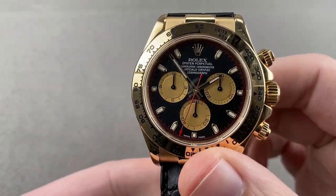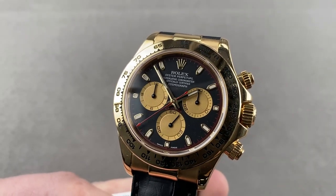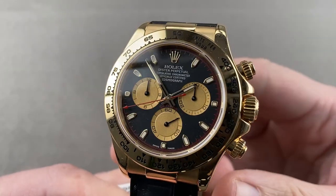Today we are discussing an F-Series, circa 2003 Rolex Oyster Perpetual Cosmograph Daytona. This Daytona right here is the 116518 in yellow gold with factory strap and clasp.